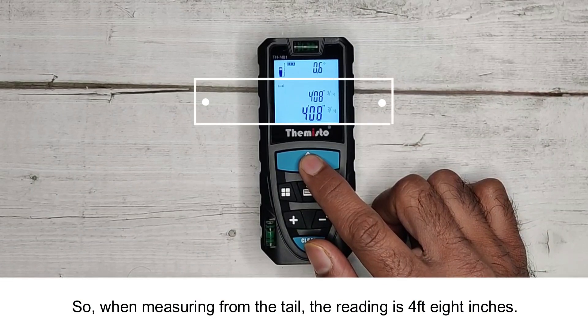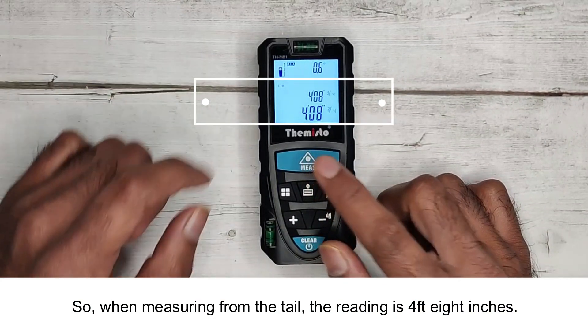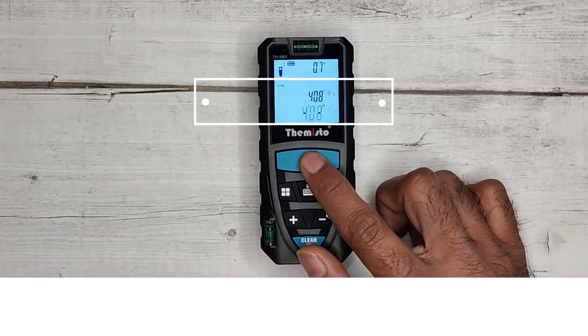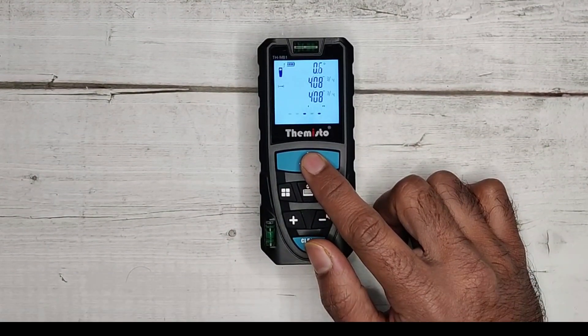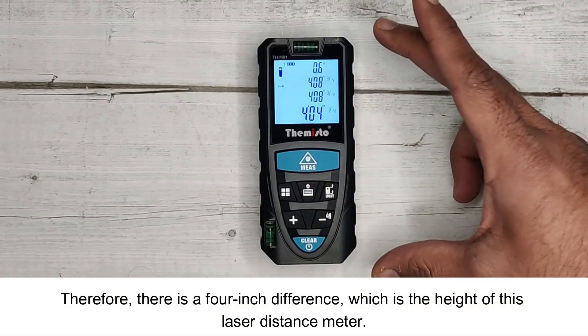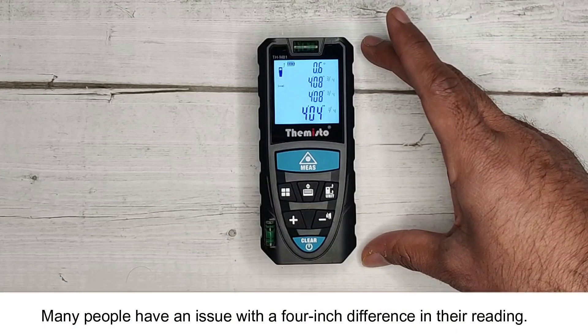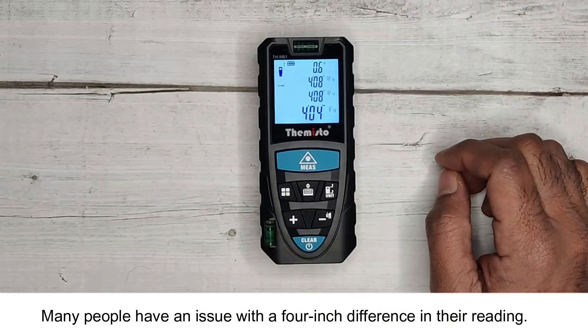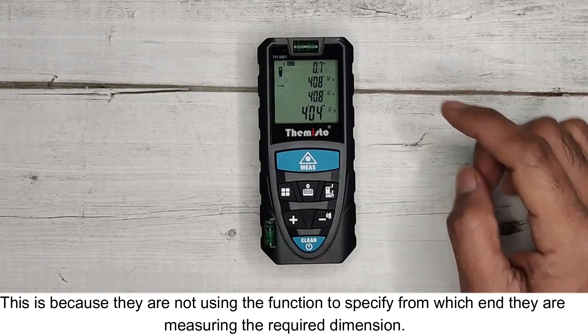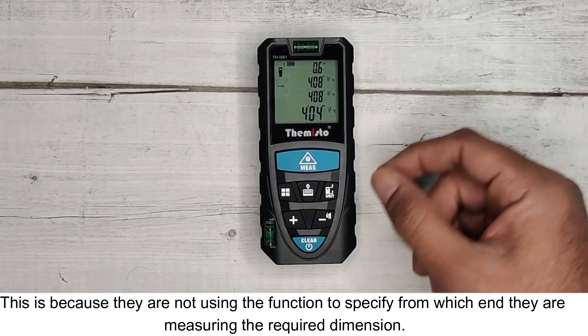When measuring from the tail, the reading is 4 feet 8 inches. When you change the mode to measure from the head, the reading is 4 feet 4 inches. Therefore, there is a 4-inch difference, which is the height of this laser distance meter. Many people have an issue with this 4-inch difference because they are not using the function to specify from which end they are measuring.